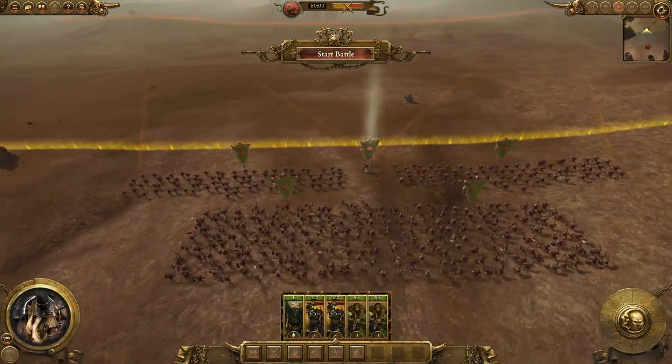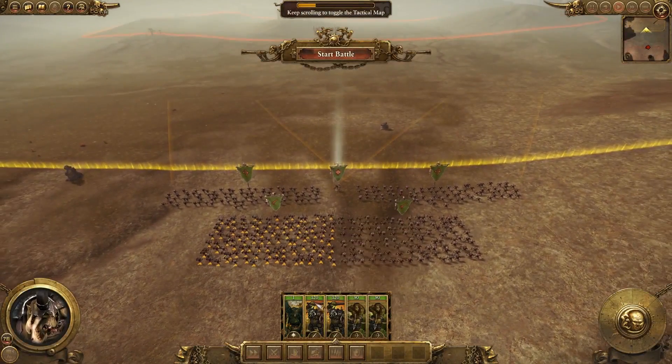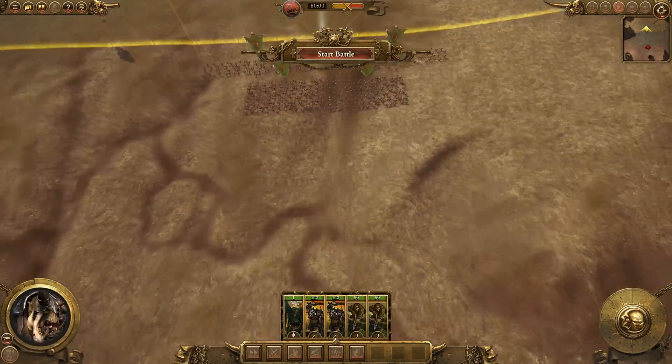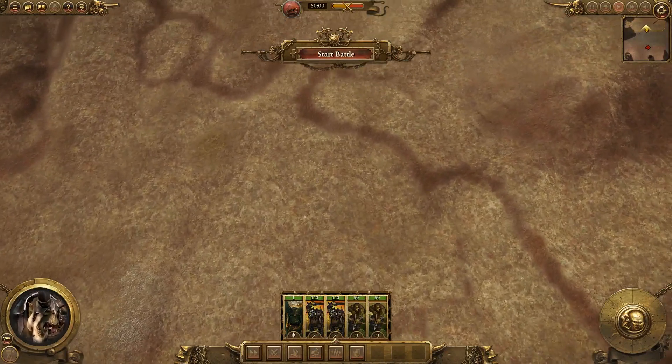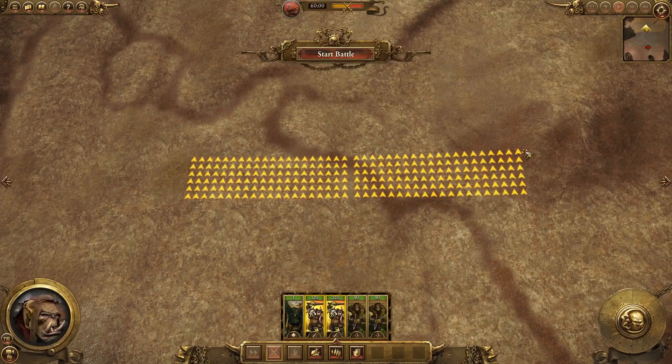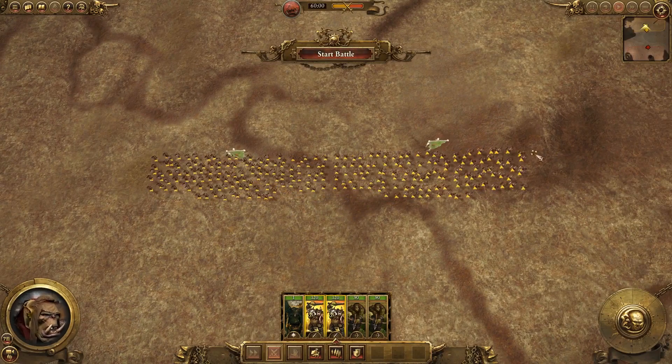Step 1 is to consider the enemy's front line width. I want my infantry to at least match that in width — and when I say that, I mean in terms of dimensions, not in terms of number of units. So let's imagine it'll take me two units to match it, and I've only got two units. The infantry in that scenario will form just the one layer.